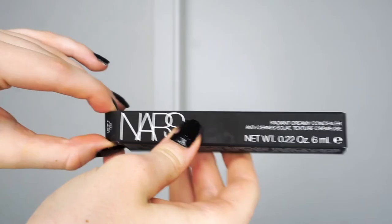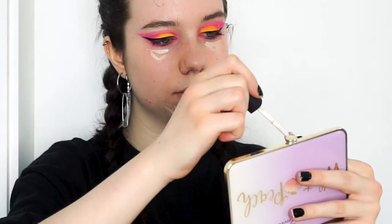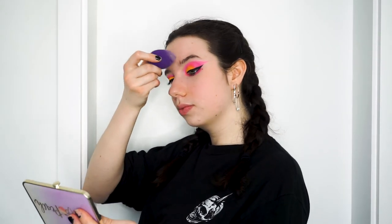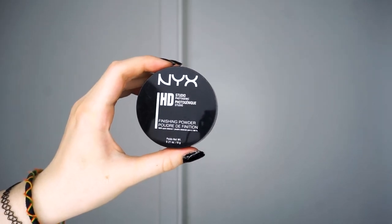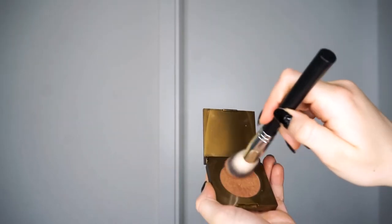Next, I used my favorite concealer — the NARS Vanilla Light 2 concealer. This one was brand new, which is why I didn't use it earlier for the cut crease, but I used it under my eyes to brighten them and cover any remaining fallout, as well as to touch up other areas. I personally don't use foundation and find this approach more targeted, using a beauty blender to blend it in while letting the rest of my face breathe. Once blended, I used the NYX HD translucent setting powder and a Real Techniques brush to set the concealer, using a slight dabbing and sweeping motion.